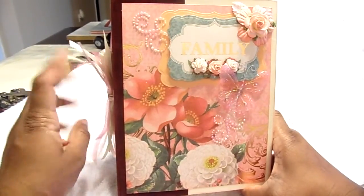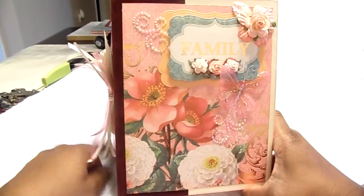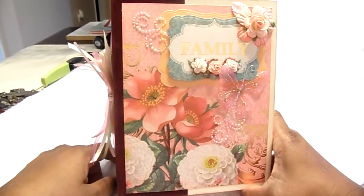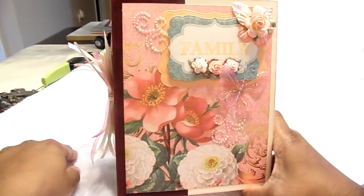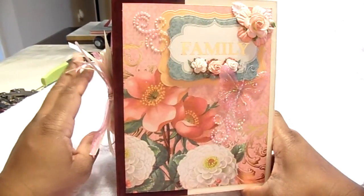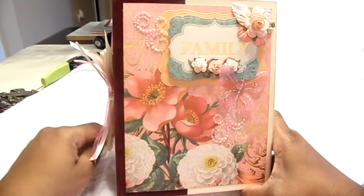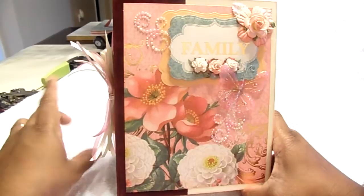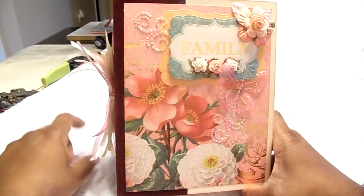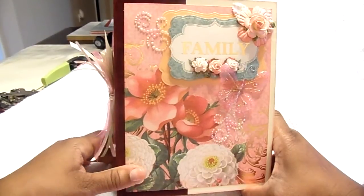Getting into the mini, it is an 8 and 3 quarters by 6 and a half size. The paper I used for this mini collection is DCWV Coral Couture and I love this paper. The paper really speaks for itself — I think I did a little mini using this paper before, and you can see that on my YouTube channel.